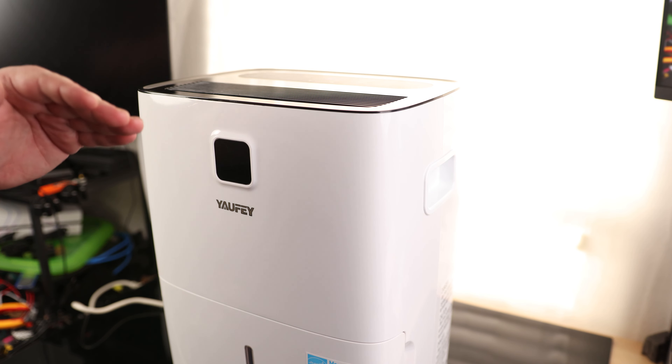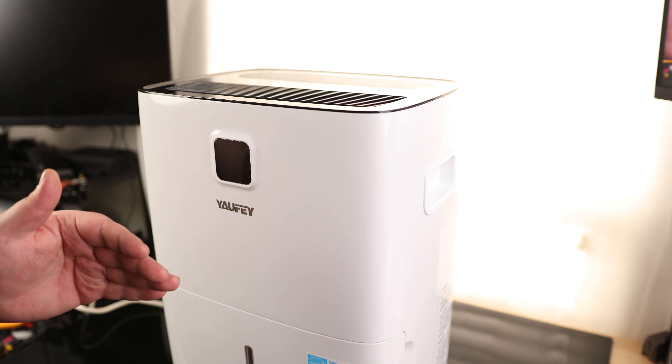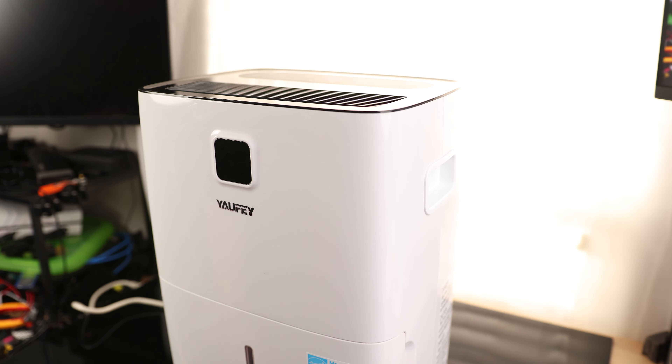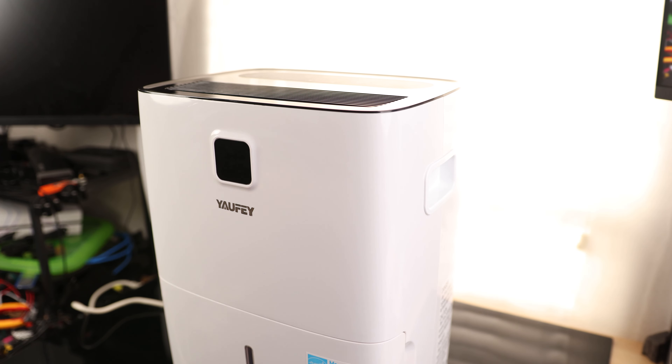It actually just kicked back on, which means yes — it does shut itself off automatically and then turns itself back on as needed. That's excellent. It is uncomfortably dry in here now — I've got to shut that thing off.